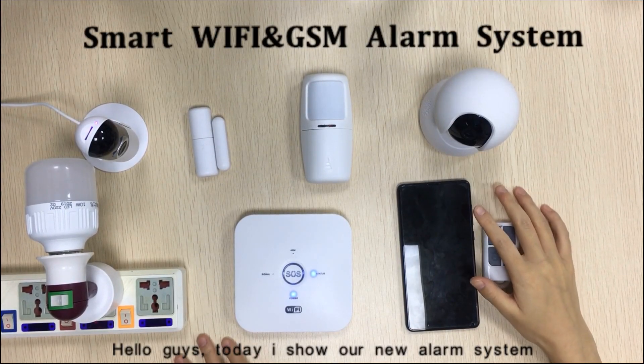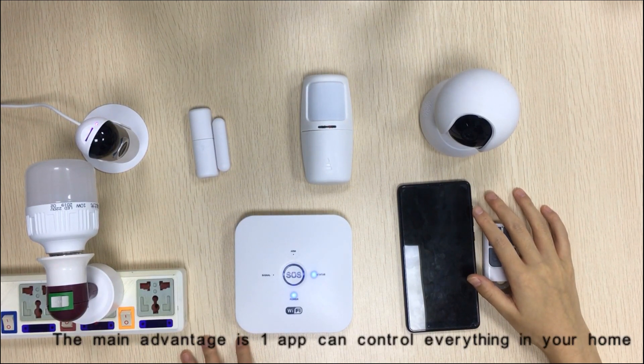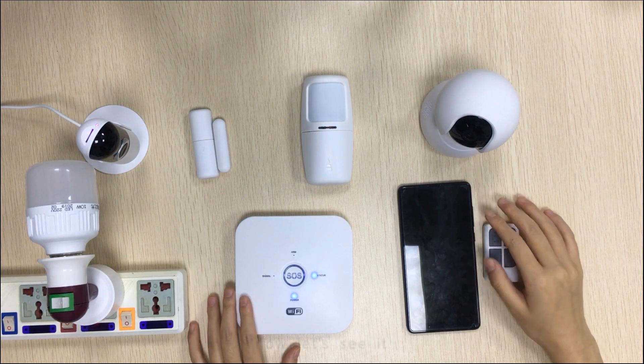Hello guys! Today I show you our new alarm system. The main advantage is one app can control everything in your home. Now let's see it.